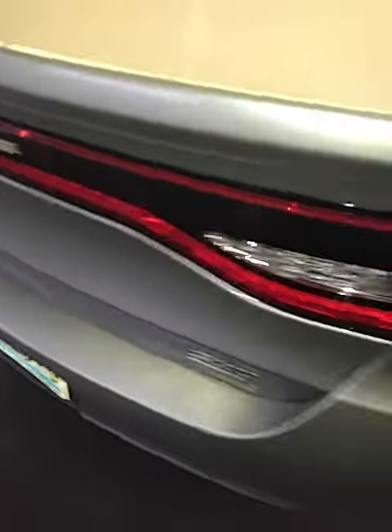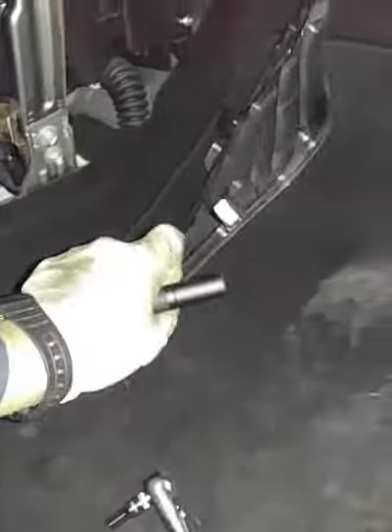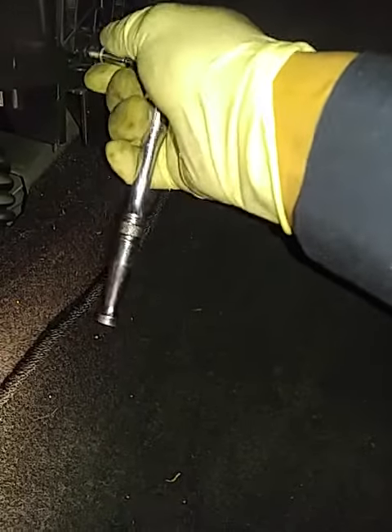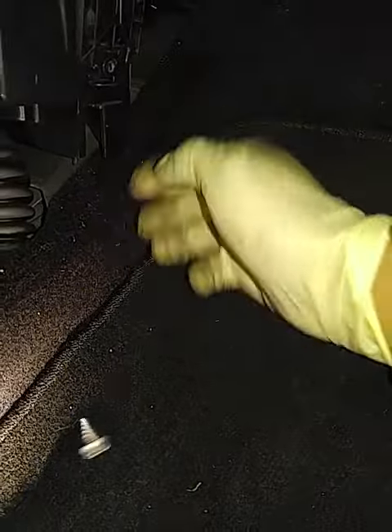2016-2017 Dodge cabin air filter — very easy. Under the compartment of the passenger there's a big cover, remove it. Then you're gonna see that little bolt underneath it, go ahead and remove it. You need a 5.5 millimeter socket and a quarter inch ratchet. Go ahead, remove it — comes right out.